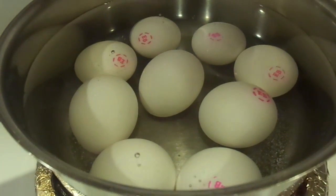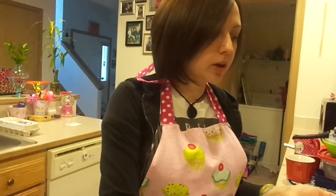Times the eggs by two because you're going to split them in half. Fill up the pot with water until the eggs are covered, then put it on high and wait for it to boil.